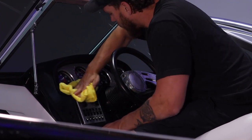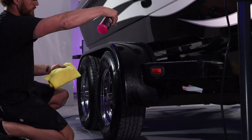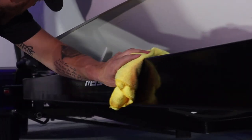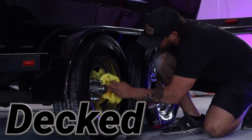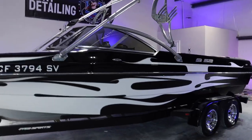One of the very final things we do when we're done with boat details is we always detail the trailer as well. Punch It does an amazing job on the trailer. We also do the rims with Shine Supply Punch It to get the wheels shined up. For tire shine on the tires, we use Shine Supply Decked Out.